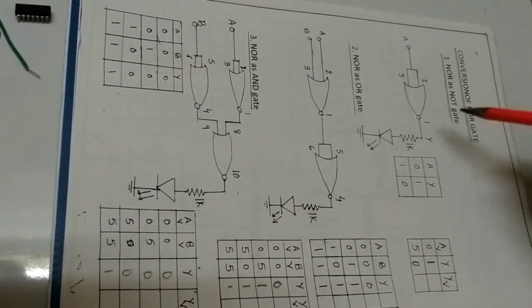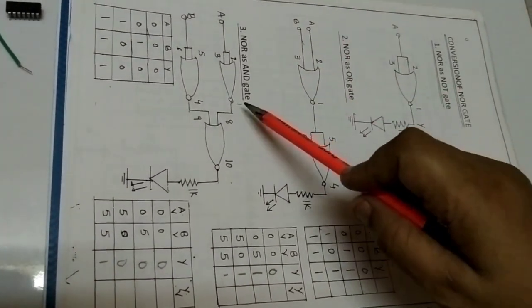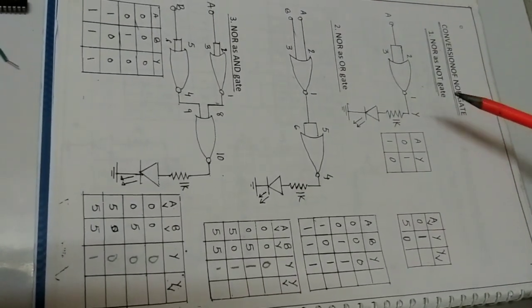Now, this first circuit is the NOR gate, the second is the OR gate, and the third is the AND gate. I will show you one by one how to assemble the circuits.